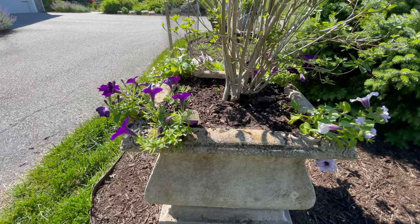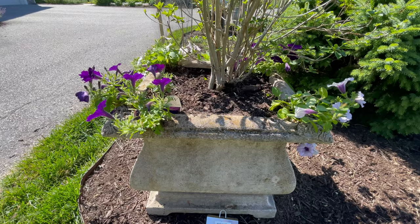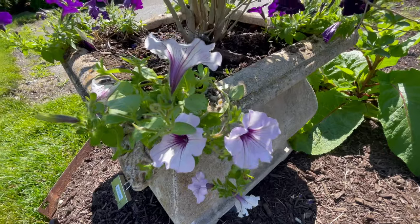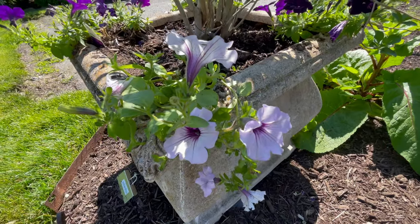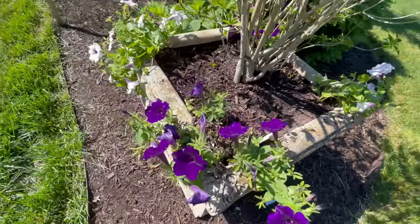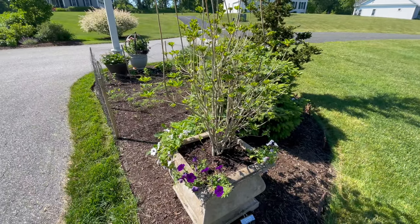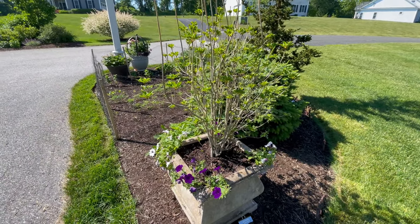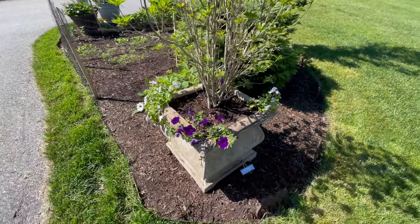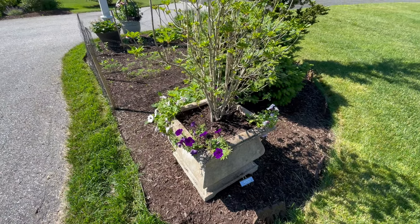I pulled out the pansies and put in the Supertunia Royal Velvet and — I'm not sure what this other variety is, it didn't have a name, but it's so pretty — white with a purple center and purple veins. I could only fit four in here because the ankyranthus has a way bigger root ball at this point. But these will really fill in and cover that whole area.